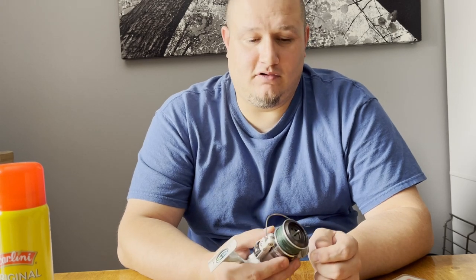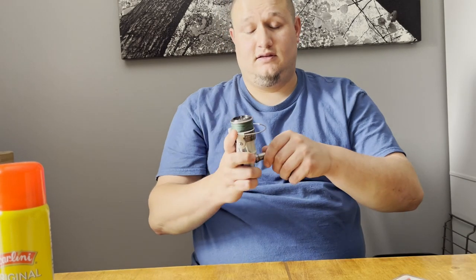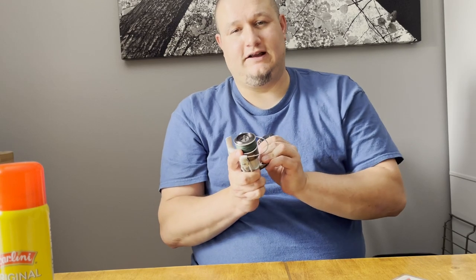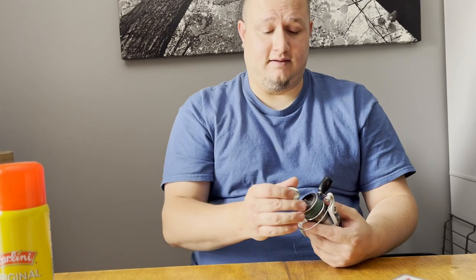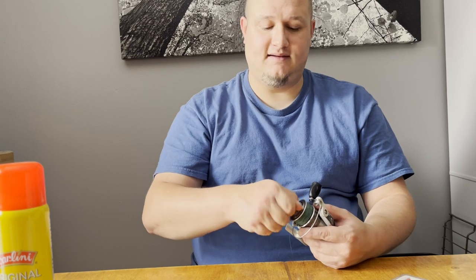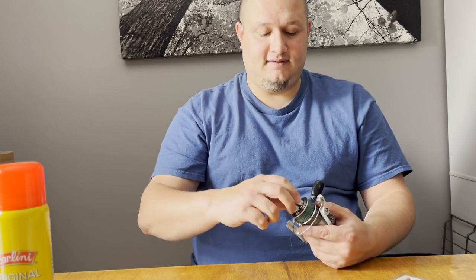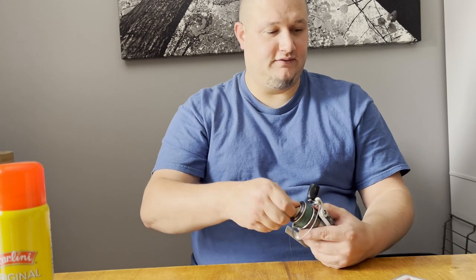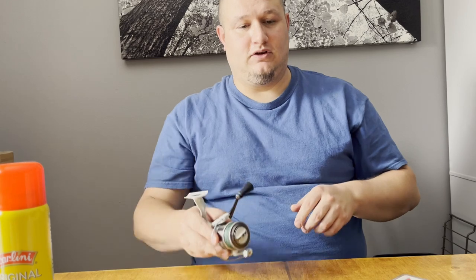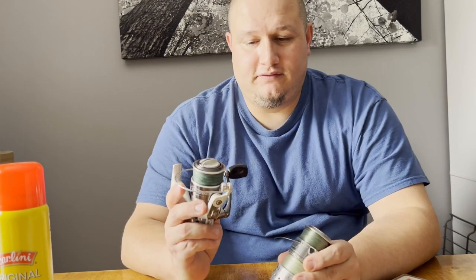Whatever keeps the ice off your rods, reels, and line — take the precautions if you're a cold water fisherman, because if you don't, you'll be sorry once you're out there. You don't want to wear out your gear or mess up the guides on your fishing rods trying to chisel out ice and suddenly break a guide or a rod tip. I've been there and done that, and this is why I'm making this video — so you guys can have a few tips for fishing cold water.